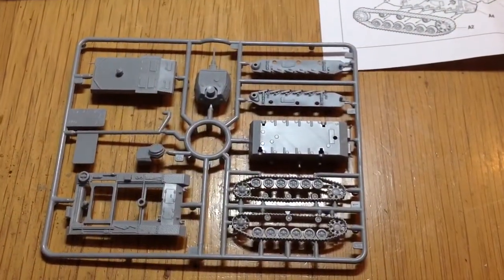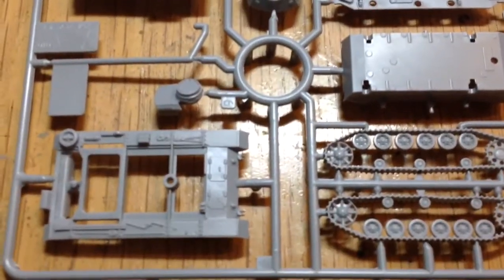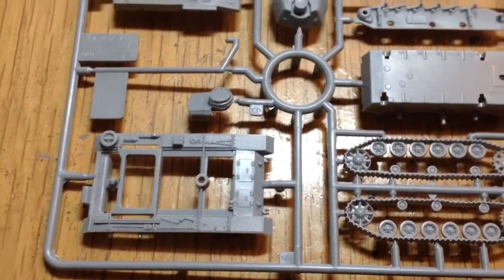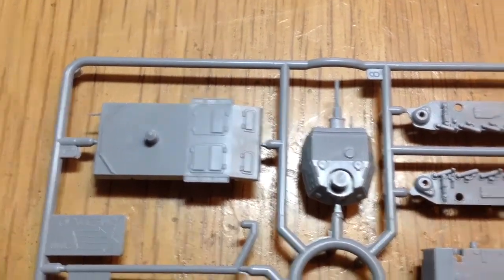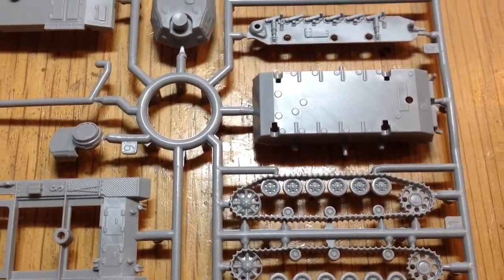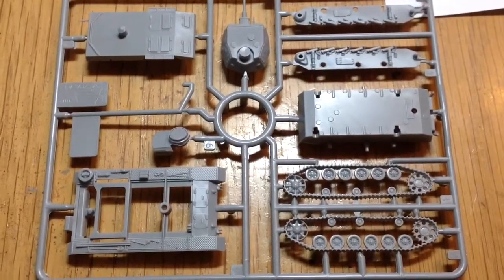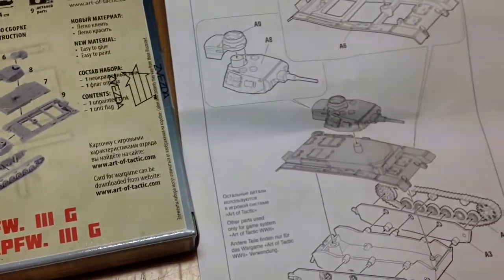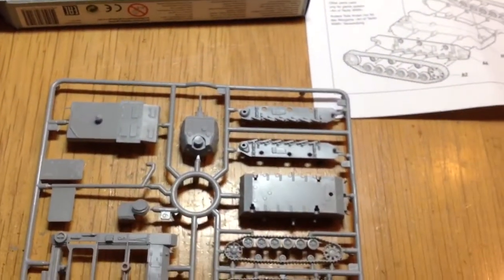So the Panzer 3 — again one sprue. Nice detail on the upper part of the hull. Looks like it comes in three bits: lower hull, second part of the hull, turret, tracks — they all just go on. They should all be push fit, and the ones I've made in the past have all been. So yeah, that's a Panzer 3. It comes with instructions for putting together, and on the box as well.